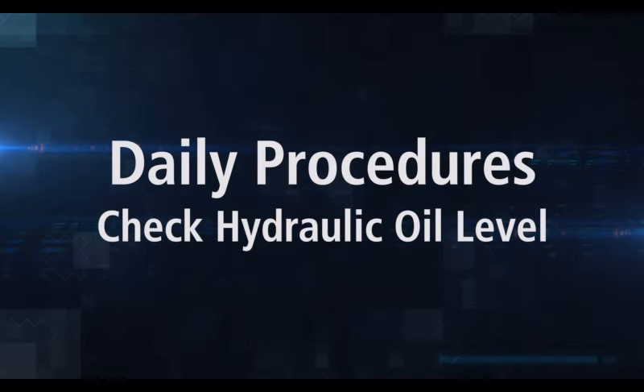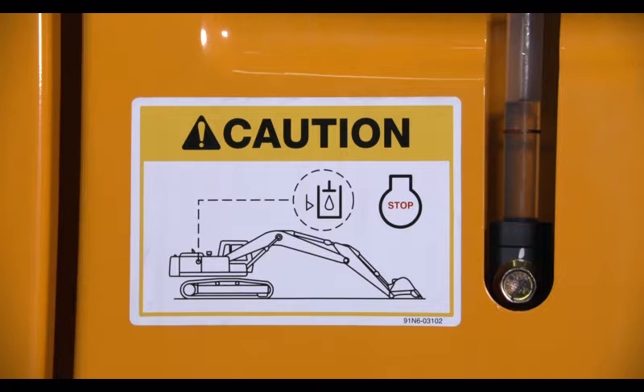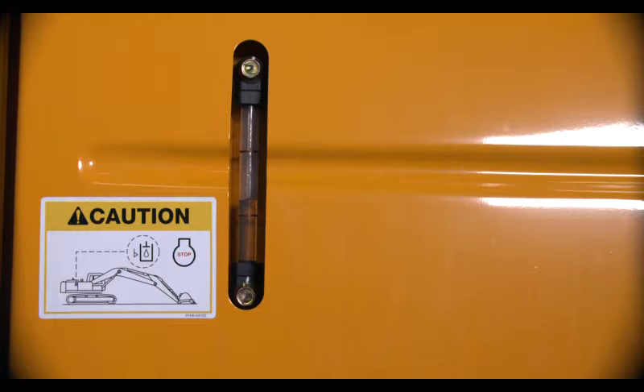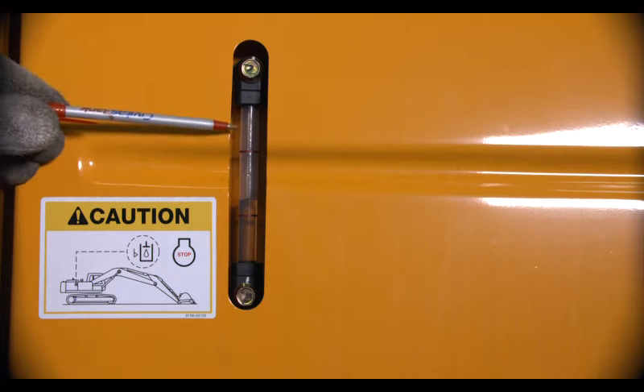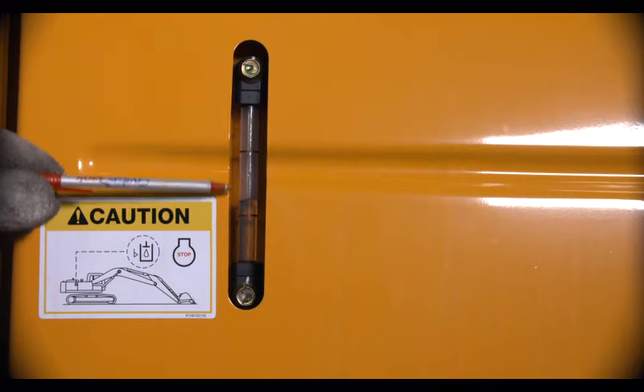To check the hydraulic oil level, first make sure the arm and bucket cylinders are fully retracted. Operate the boom and arm to position the attachment as shown in the maintenance decal. Ensure the machine is turned off. Check the hydraulic oil level gauge, which is located on the side of the hydraulic tank. The oil level should be between the two red lines on the gauge.